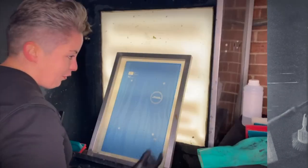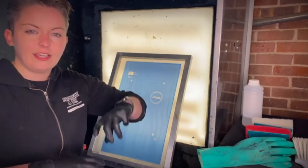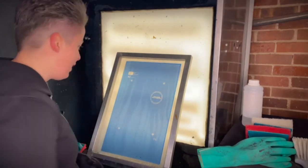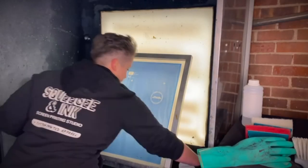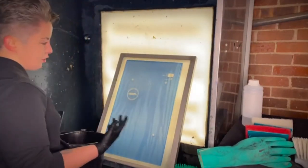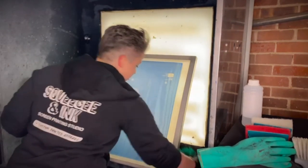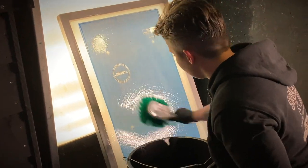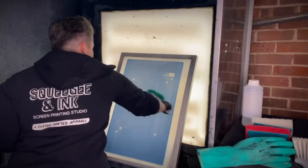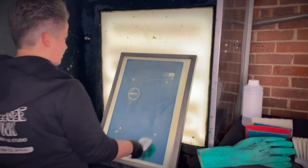I've got the Easy Solve, which is the concentrated solution — it's just watered down a little bit — and then I'm going to put that on with another brush. It's important to do both sides as well, and try and let the chemical do the work. I can see it kind of breaking down, getting a little bit lighter and thinner, so it shows that it's working.